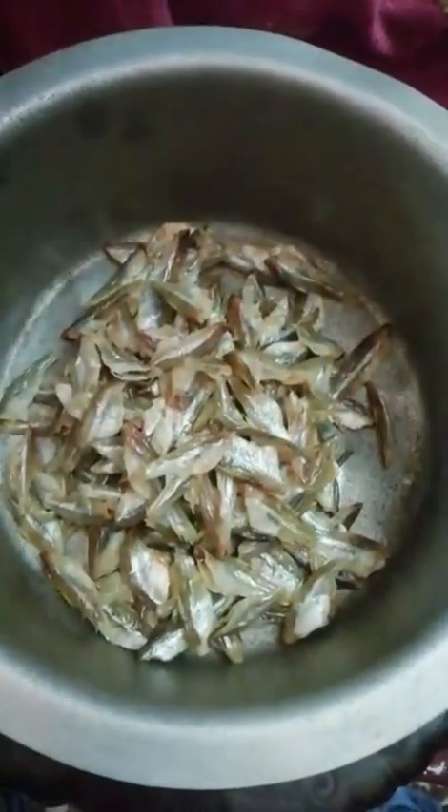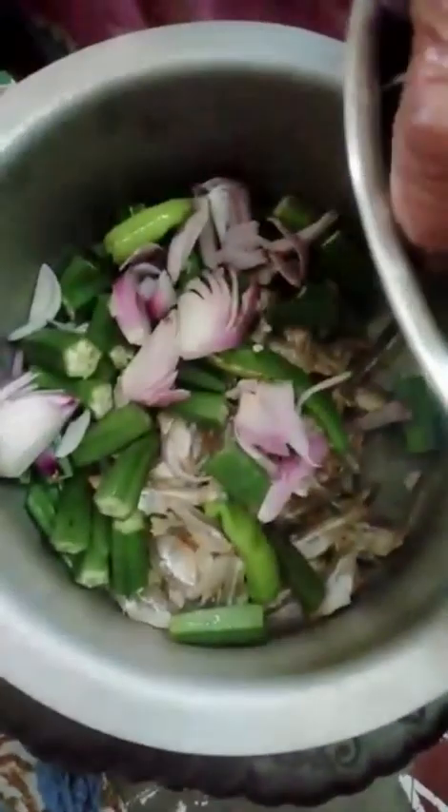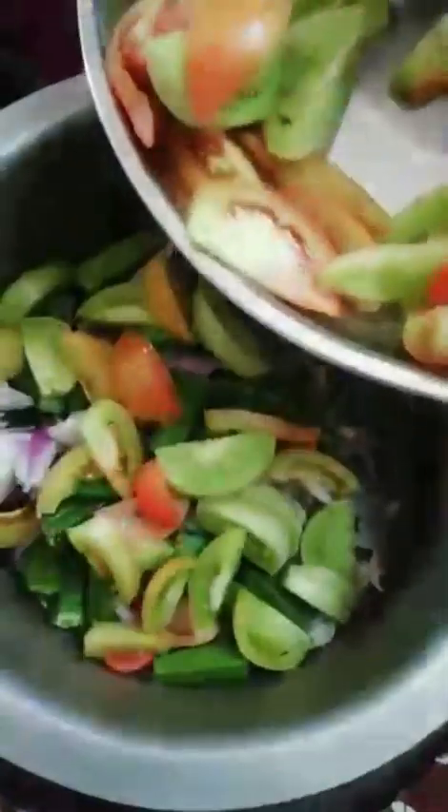I had some garlic and some flour and I would put it in a small serving — 1 to 2 times. About 4 whites of the garlic.